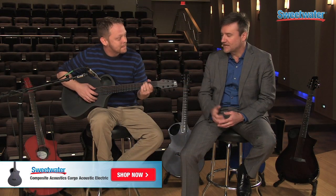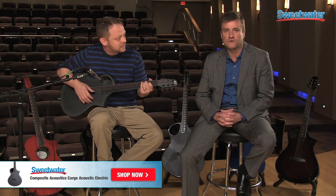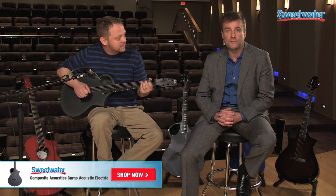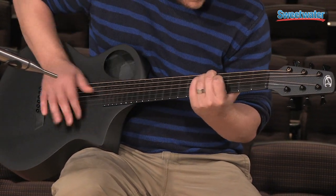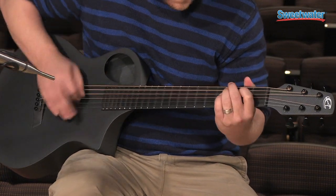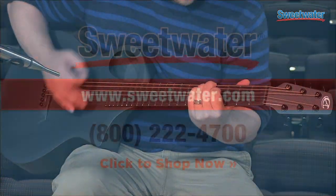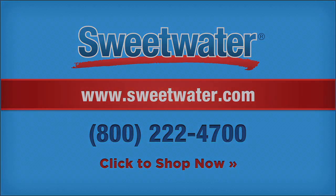Thanks for taking a few minutes and checking out the cargo guitar from Composite Acoustics. If you have any questions about any of the Composite Acoustic guitars, don't hesitate to get a hold of your Sweetwater Sales Engineer. Thank you.